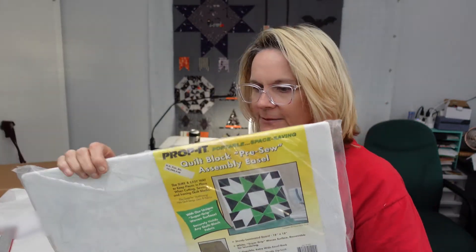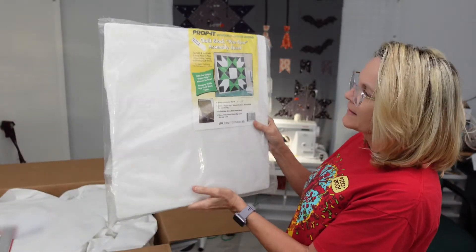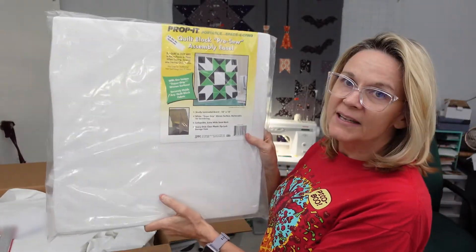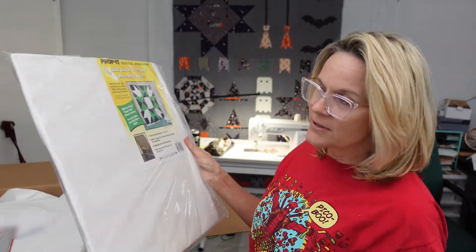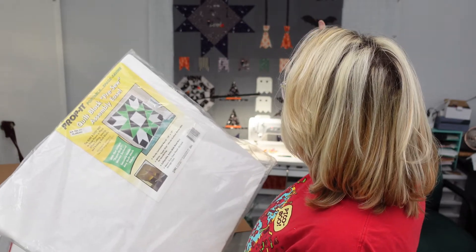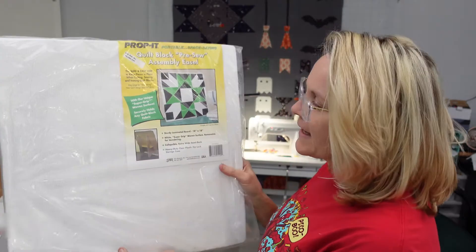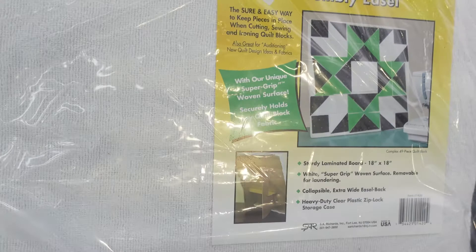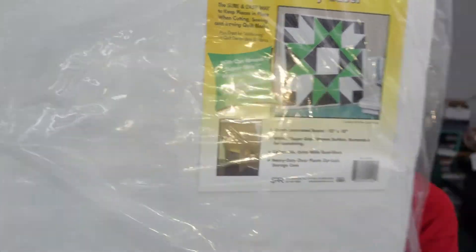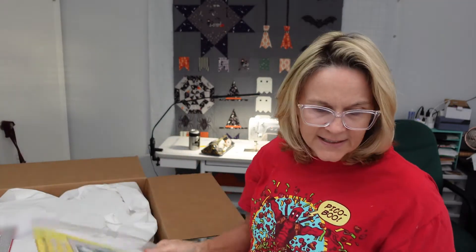And I got this quilt block pre-sew assembly easel. You can pin your blocks to it and it holds up to an 18 by 18 inch block. They're not on my sewing table getting scooted around — I always have stuff on the wall over here. So I just wanted to have one just for a block. You can see that it is an easel and it will stand up on its own. For auditioning new quilt designs, ideas, and fabrics.